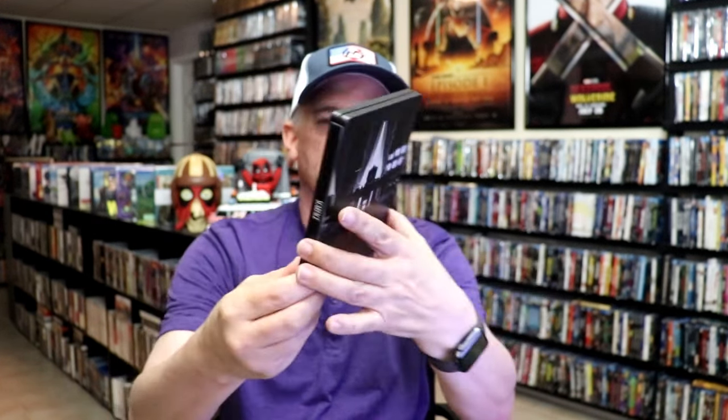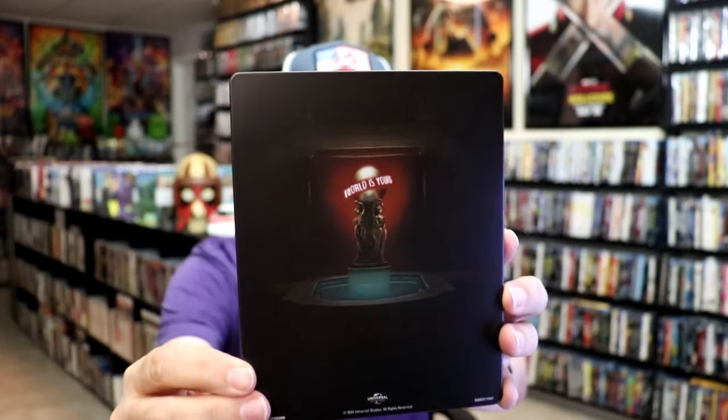So it is a matte finish. There's no embossing or debossing, but there is spot gloss, which I really like. Then here's the back. Another great looking image.